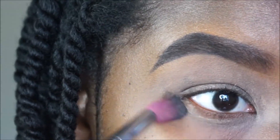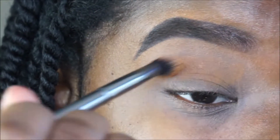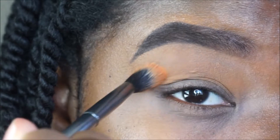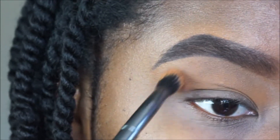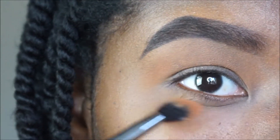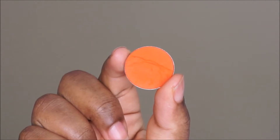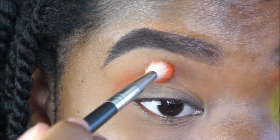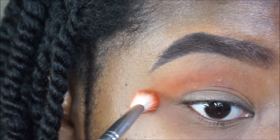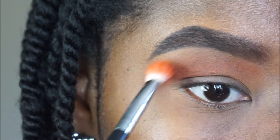The first eyeshadow I'm going in with is by Makeup Geek in Chickadee — it is a yellow-orange shade — and I'm going to blend this all over my crease. The next eyeshadow I'm going in with is Bright Tangerine by Coastal Scents, it's an orange eyeshadow, and I'm using my Morphe M433 to apply that into the crease as well as in the front of my eyebrow.